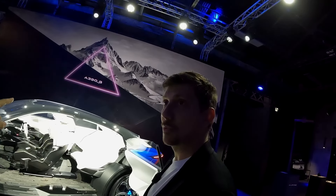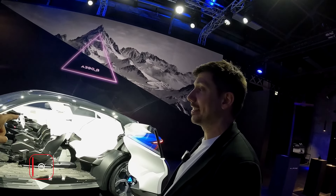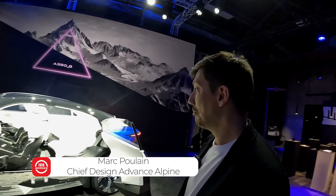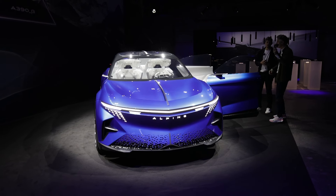On va voir Marc Poulin, le papa de la A390 Beta. Un important challenge, tout à coup, de faire la première Alpine 5 portes, 5 places. C'est pas une mince affaire. Parce que chacun a une idée sur ce que ça doit être. Chacun dit son mot, plus comme ça, plus comme ça. C'est pour ça qu'on a travaillé tous en équipe. Et ça n'a pas été simple, mais en tout cas, on est très fiers du résultat.